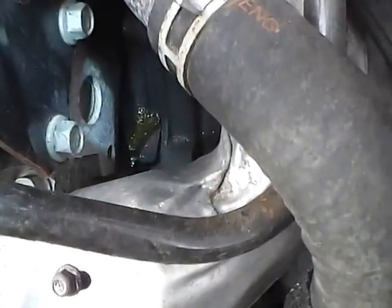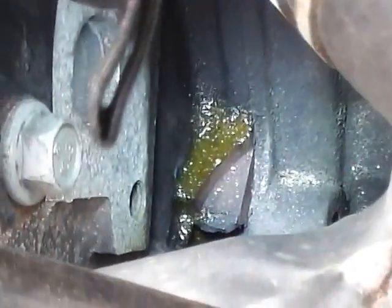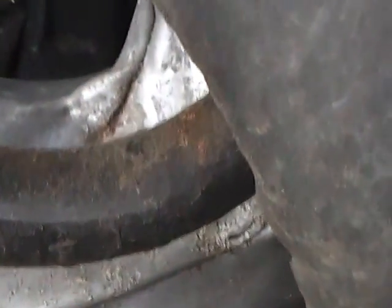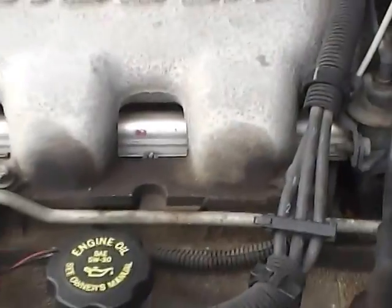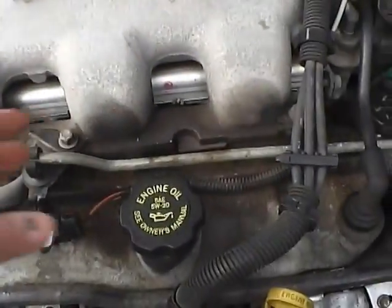It looks like it's leaking a small amount. Let me see if I can zoom on that spot — you can see there's some coolant there. It's just starting to leak a little bit. It's been six months since I did this fix and it has used almost no coolant, but eventually we'll probably have to replace the intake manifold gasket. There's an upper and lower intake manifold — this is the upper.